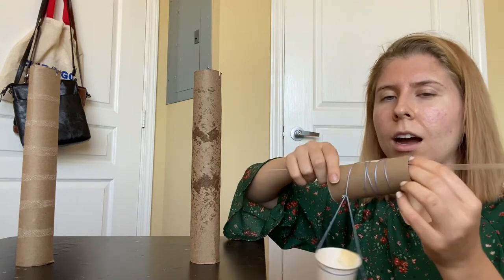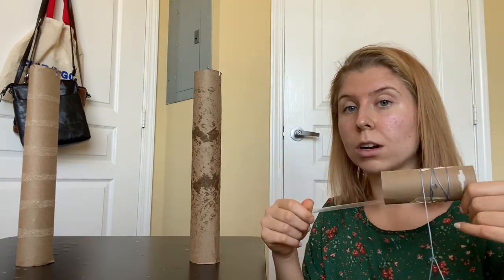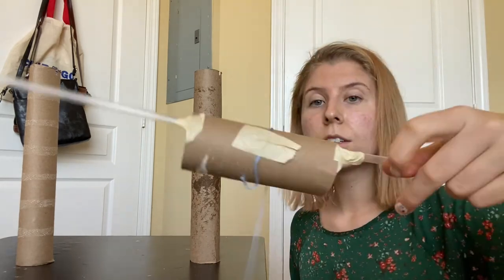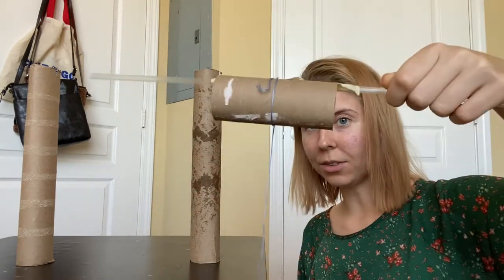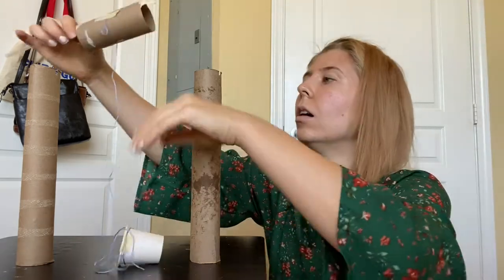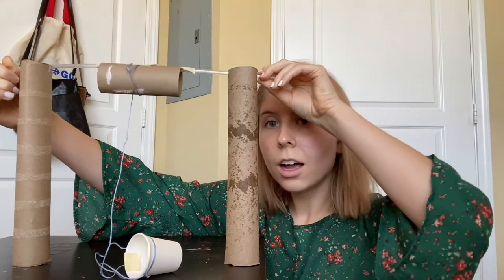In this elevator sequence, I want to be turning the straw instead of the toilet paper roll directly, so I need to attach the toilet paper roll to the straw. I've now taped my straw to the toilet paper roll, so now I can turn the straw and it will start to coil up. Let's put it on our elevator — now I have an elevator!